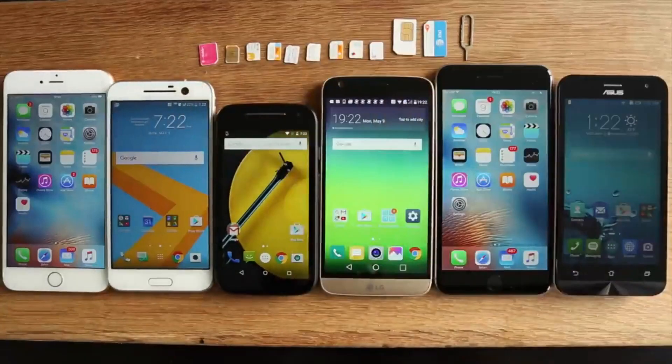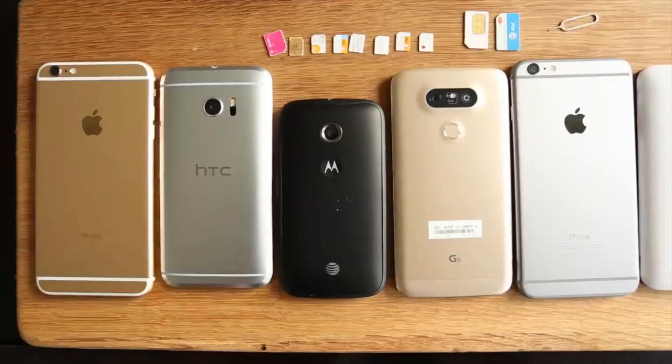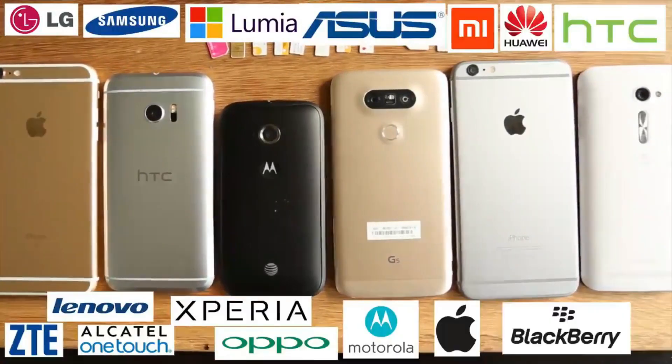Hi everyone, George here, welcome to another video. In today's video we have a tutorial for you guys about how to unlock your phone for free with any carrier in any country.